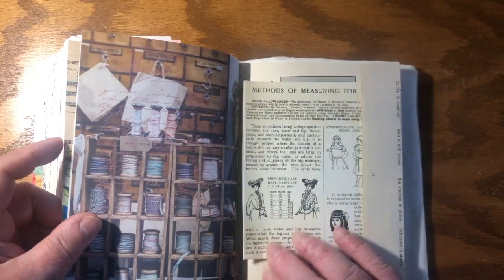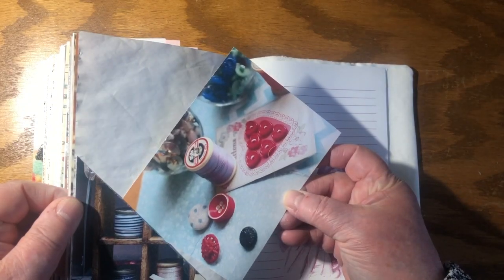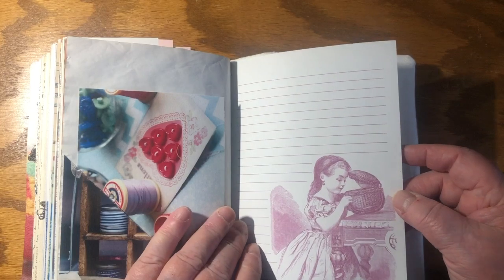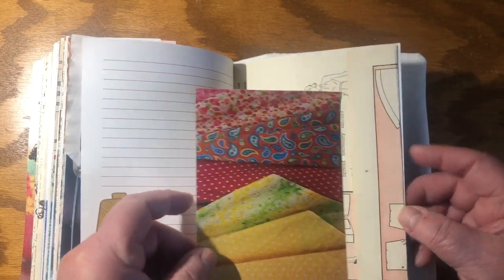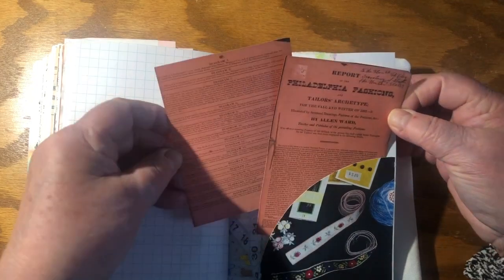How to measure — some of the stuff is still relevant now, it's quite amazing, it hasn't changed that much. Little heart buttons, thread. A girl peering in somebody's sewing basket. This gorgeous fabric — aren't they lovely, like seersucker. The Philadelphia Fashions Tailors Archetypes — it was from a class that was held in Philadelphia ages and ages ago.